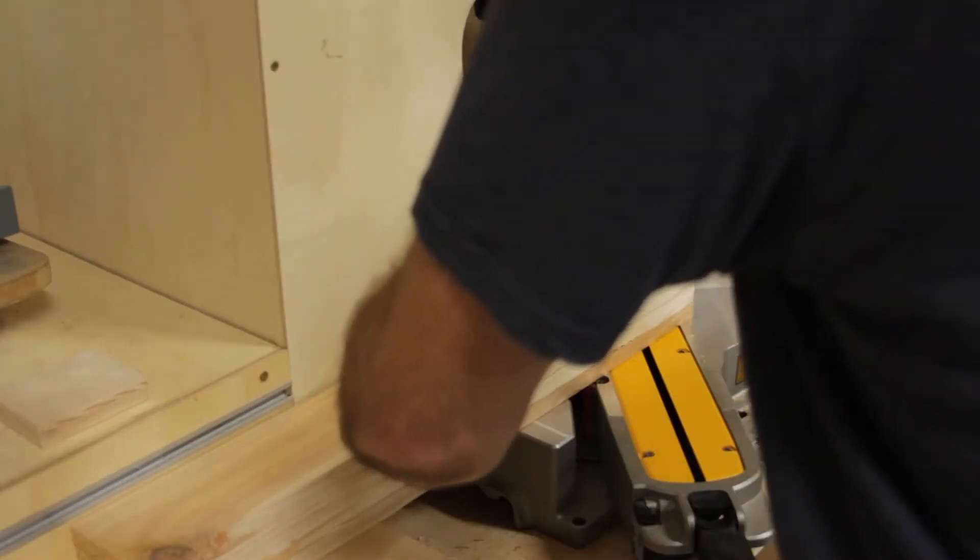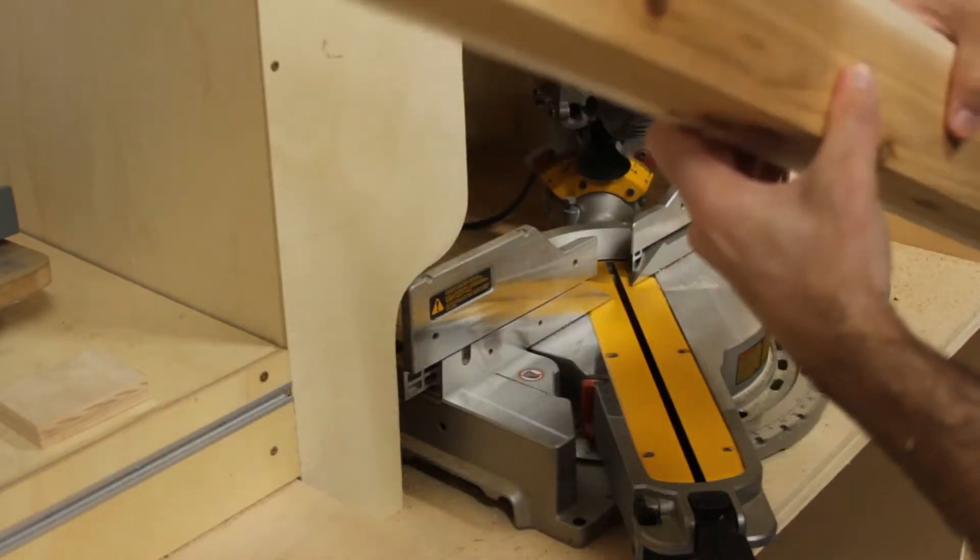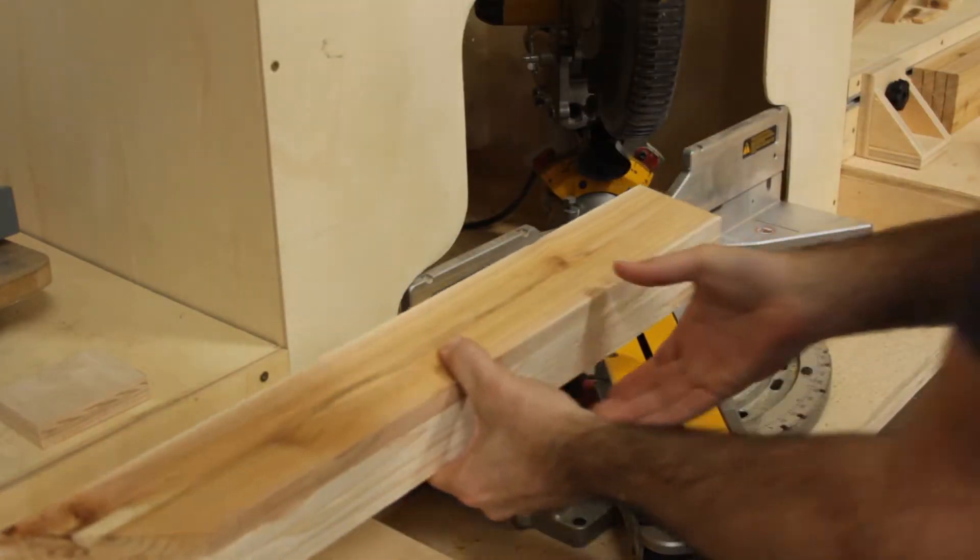In this unfortunately poorly filmed shot, I am cutting the miters for the top of the planter. I stack all four boards and cut the miters at the same time to ensure they are all the same. I then flip them around and repeat the cut.